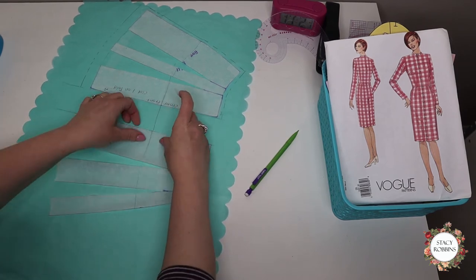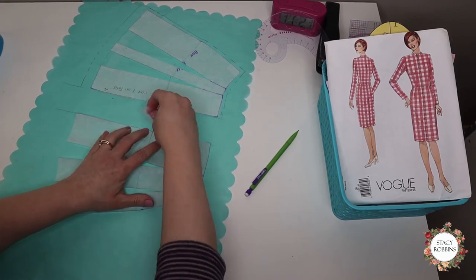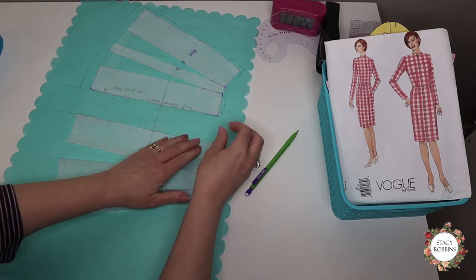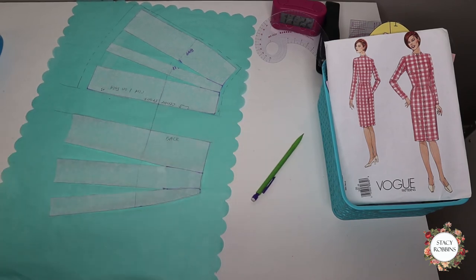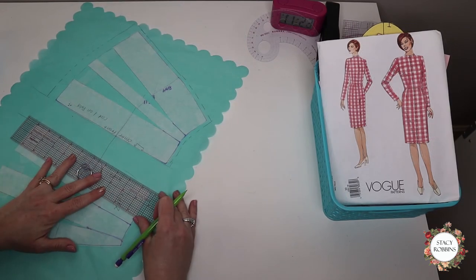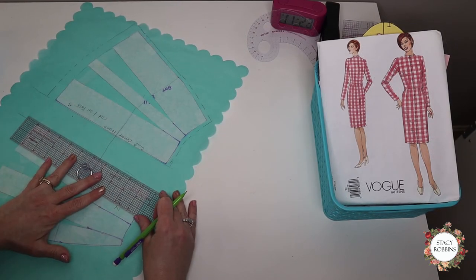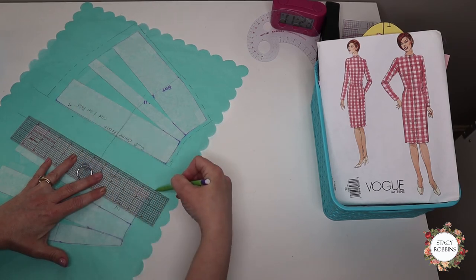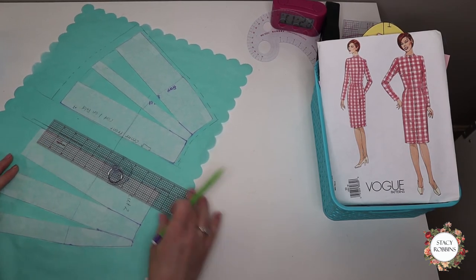Now I'm going to do the exact same thing to the back. But on the back, it's not going to be cut on the fold — I need to have a zipper. So I'm going to add seam allowance to the center back of this; otherwise it's going to be the same. One nice thing about working with the back with the seam allowance is it's a nice straight line, so it's easy to add the seam allowance on here — just line up your ruler and draw a straight line. The easiest seam allowance on the whole thing.